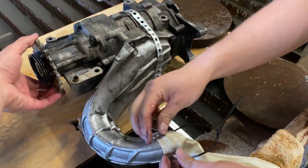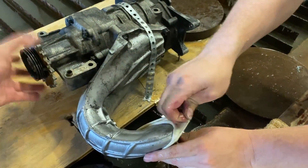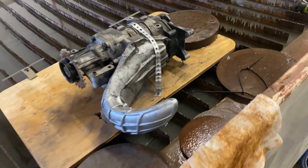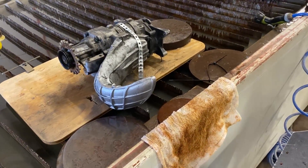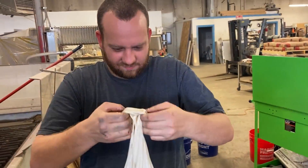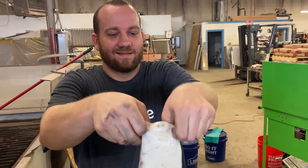I think we ruined the supercharger, so we're just going to end up cutting that in half now. If you really wanted to see a giant balloon blow up, then our turbocharger video is the video for you. But if you want to see Mitchell stretch this one over his head and fill it up with his nose, then this is the video for you.